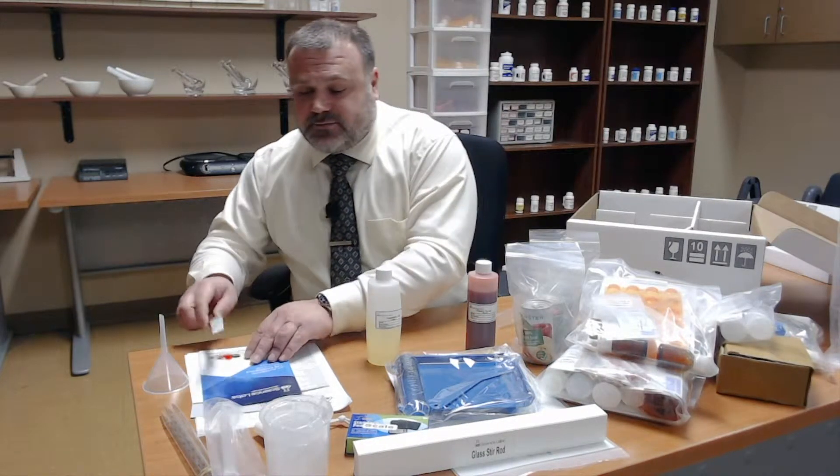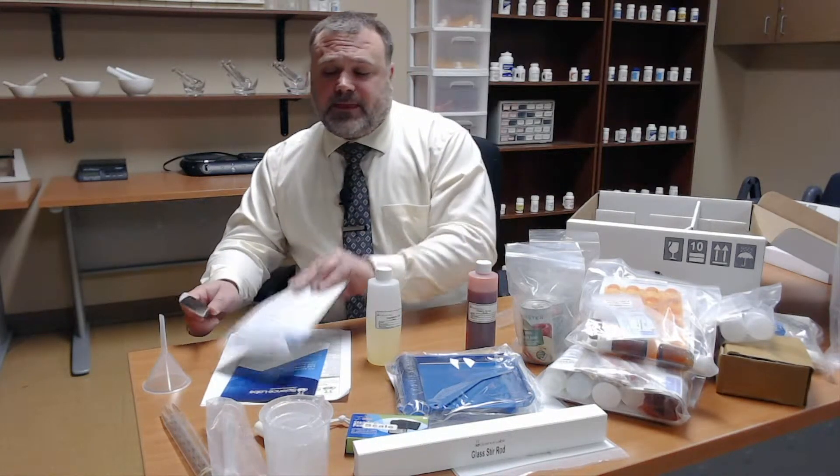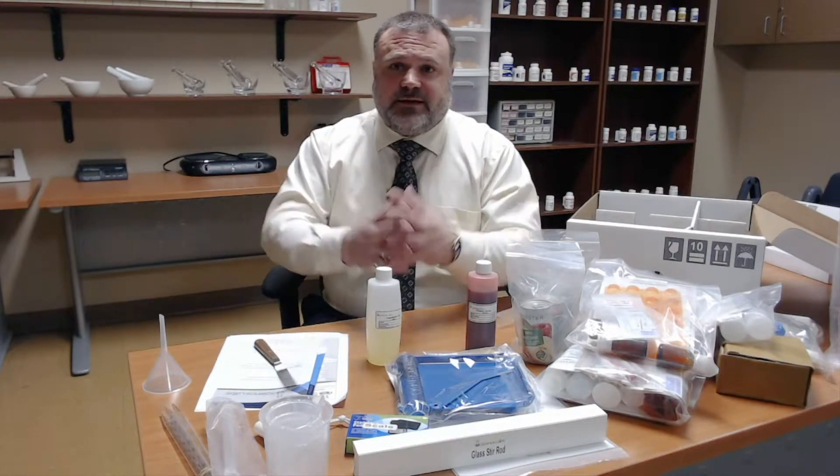If anything is missing as you go to complete your labs, or if anything is broken or in error, there is a process for requesting replacements which can be found in the eScience lab kit itself. They will replace anything that's needed.